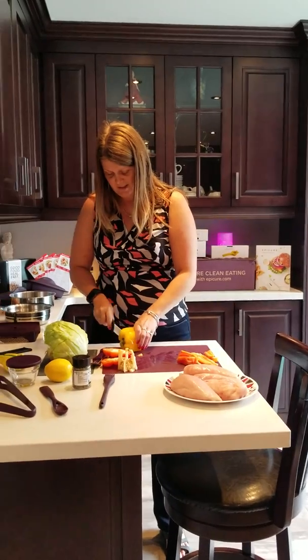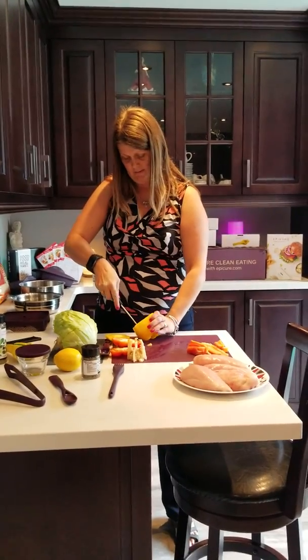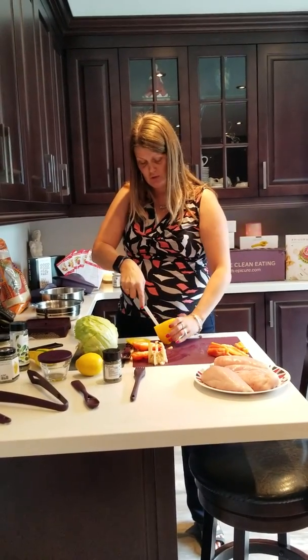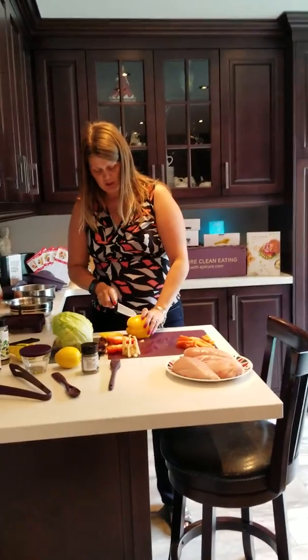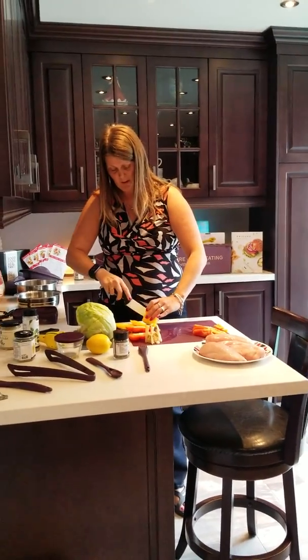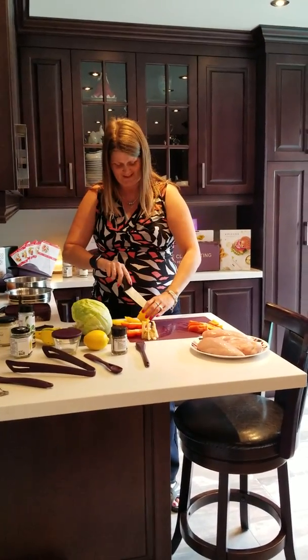My meals cost me about two to three dollars on average, and I eat nice meals. I make actual stew, I make chicken, I make rice, I make potatoes — I make everything at work nice and fresh. My co-workers are all jealous, except my one co-worker because I feed her every day too.